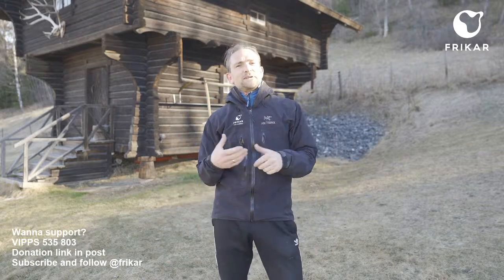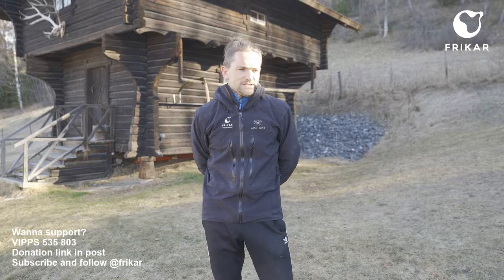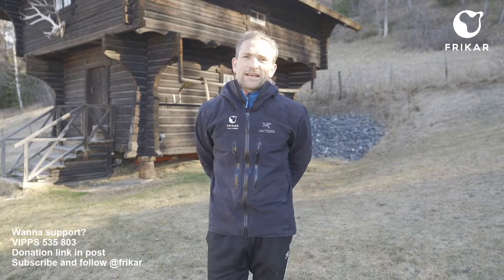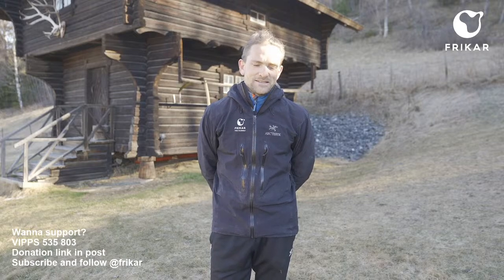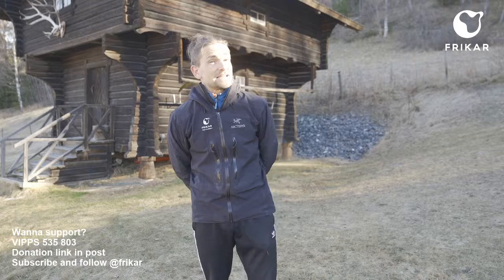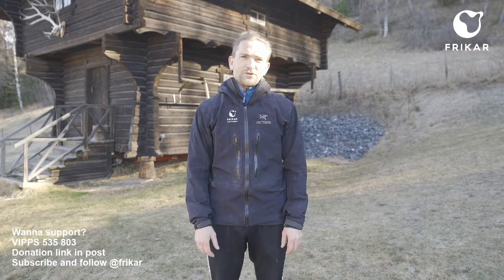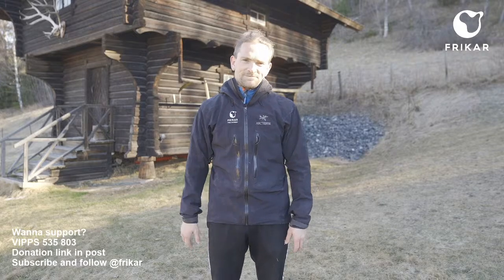That was everything for today. Please leave a comment on how the level is working for you — the tasks and so on are meant for an intermediate to advanced level, so it may be easier if you have practiced yoga or similar training before. Thank you so much for all the donations on Vipps and PayPal which makes it possible to give these classes for free. Remember to subscribe and follow Frikar if you like what we are doing — we appreciate it so much, especially at this time when we are not able to go around to do shows because of corona. See you next Friday, have a good weekend.